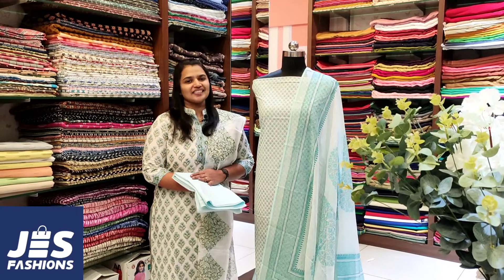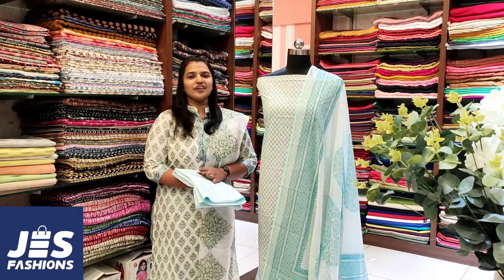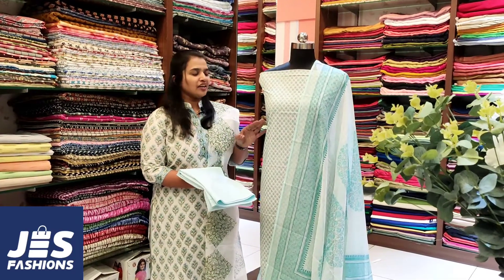Welcome to Just Fashions. I am Nancy Vargis. In this video, we have a collection of soft cotton fabric in a light blue color.